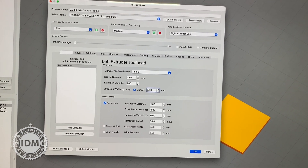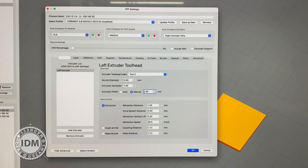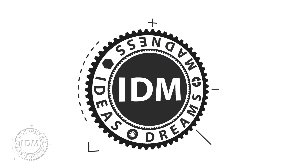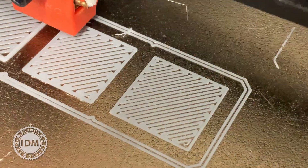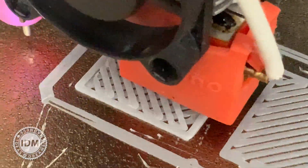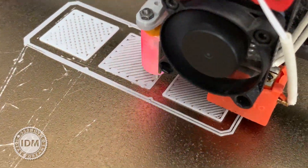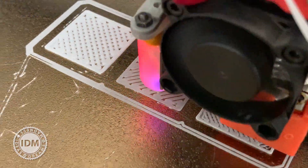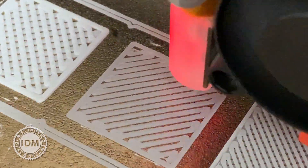I'm just trying to do a long-winded calibration to get the knowledge and learn what affects what. But the result of making the line gap wider in relation to the wall width is not working, so I'm killing it here — that experiment has gone wrong. It's almost like I can't control it; I really can't see any useful effect from the line width in the top/bottom fill at all.